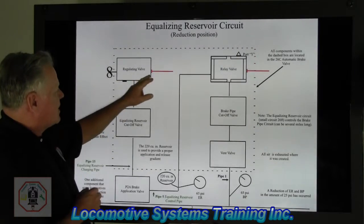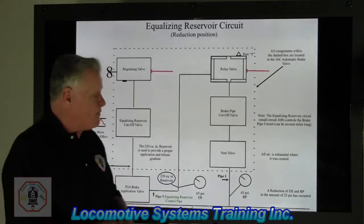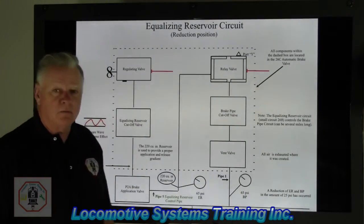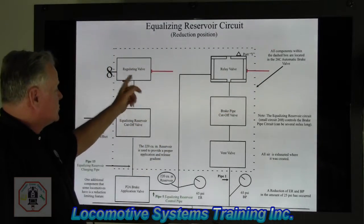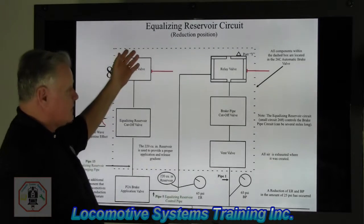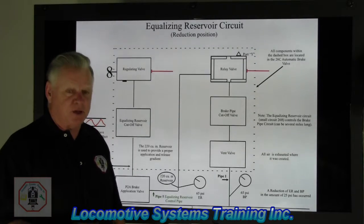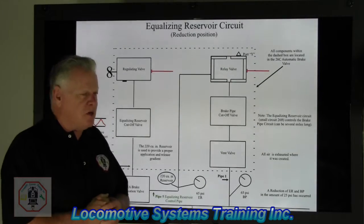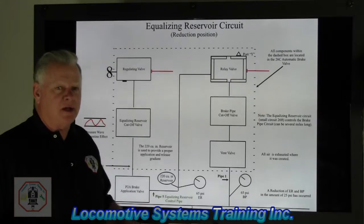You'll notice up here where the regulating valve is and the relay valve is — which are still inside the automatic brake valve — both of these components have main reservoir air to them at all times. The main reservoir is there at the relay valve and at the regulating valve, ready to go to work when this automatic brake valve handle gets moved. Handle position on that automatic brake valve determines everything that goes on in the automatic circuit.